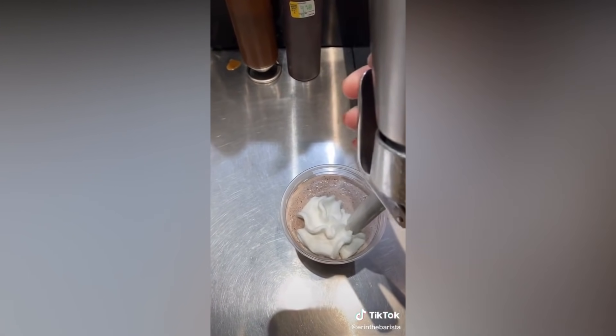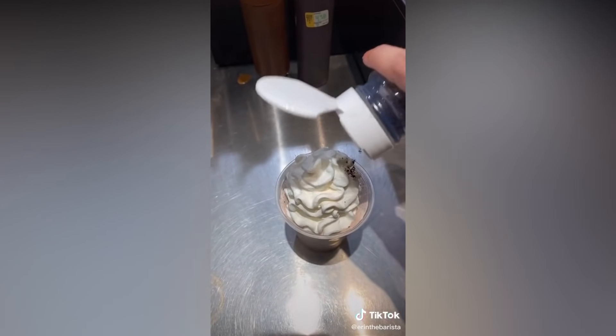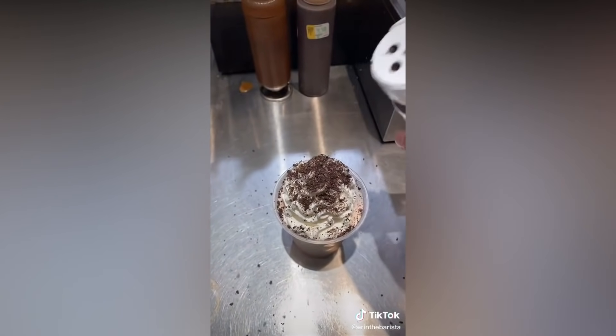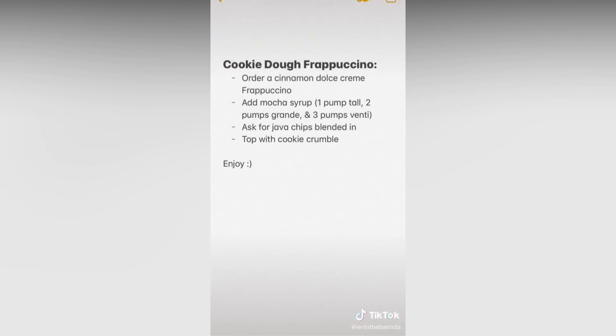Top it with whipped cream and some cookie crumbles. And this is the cookie dough frappuccino. This is the recipe for the drink, so enjoy!